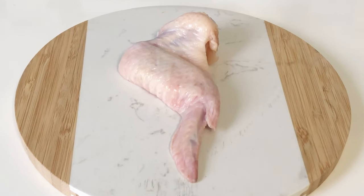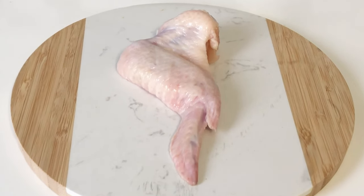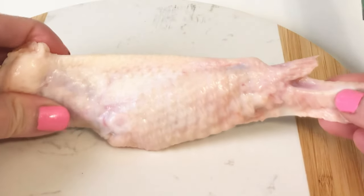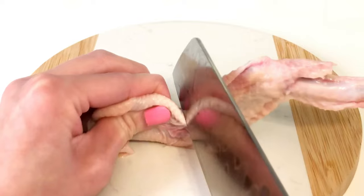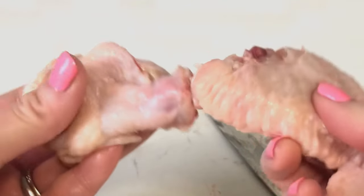First, I will show you how to debone a chicken wing, so let's get started. You will need 24 chicken wings for this recipe. Detach the drumettes from the wing by breaking and cutting at the joint. Reserve the drumettes for another recipe.